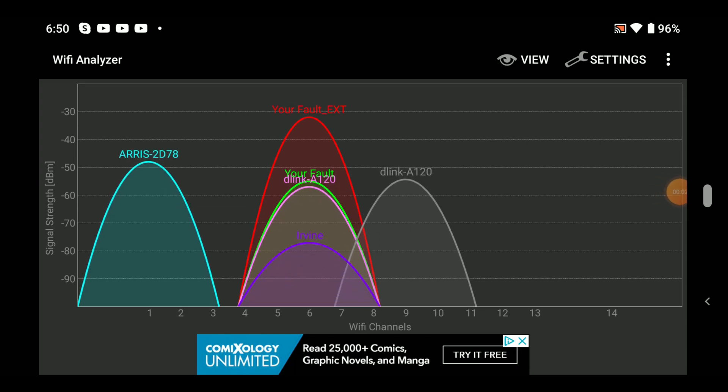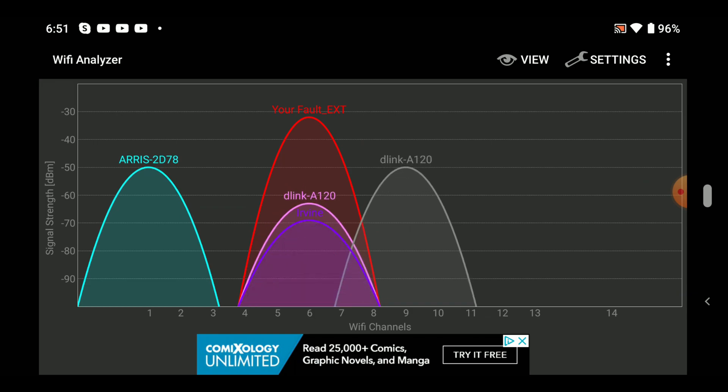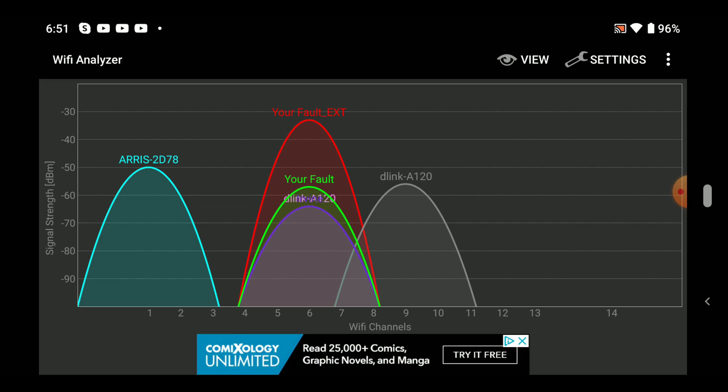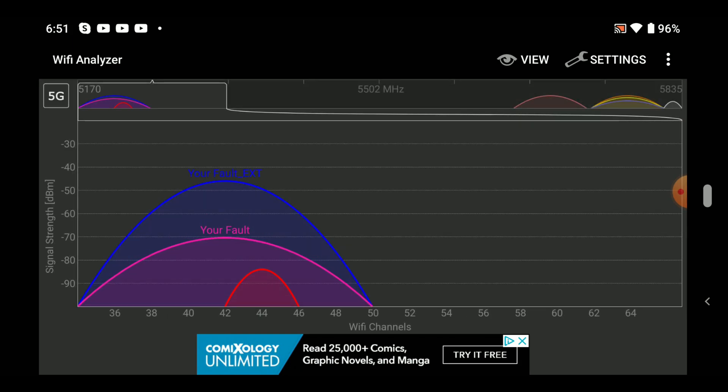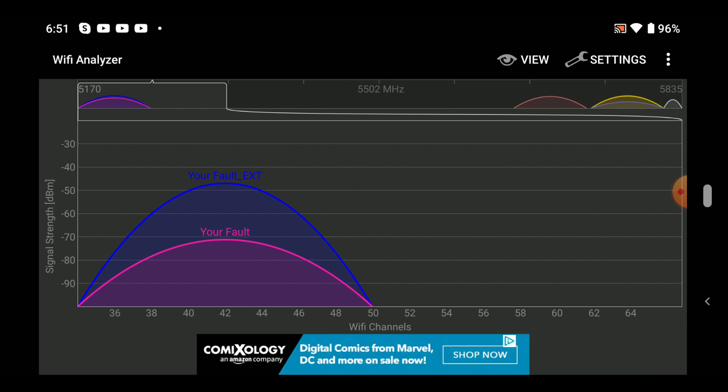Let's see where it put itself within the Wi-Fi channel bands. It's not actually so bad — it found itself a nice little spot within the 'Your Fault' arc. The D-Link, though, is out for itself and put itself in a nice band in the 2.4G. Checking out the 5G — it put itself in a very reasonable spot, choosing to sit directly in with the thing it's extending.